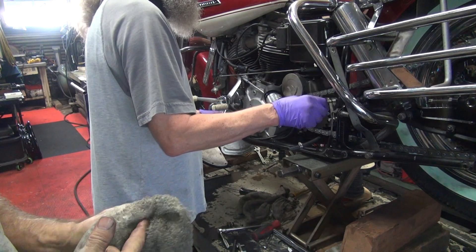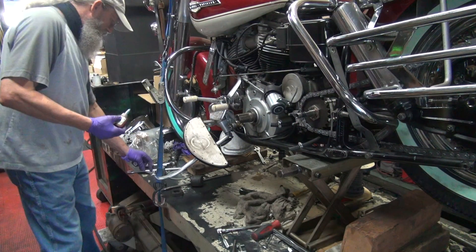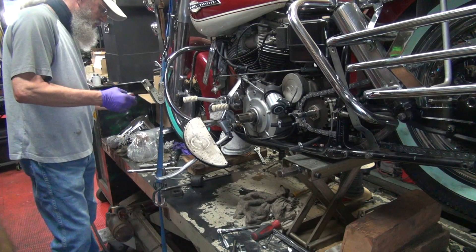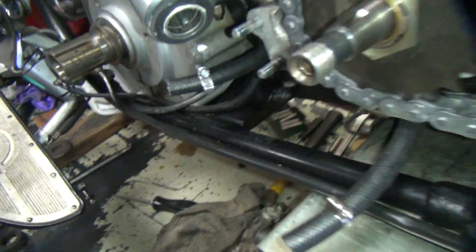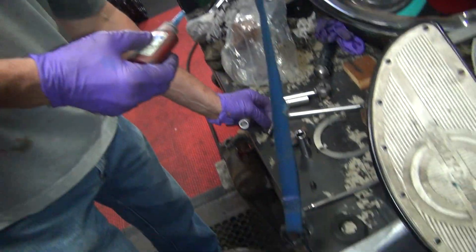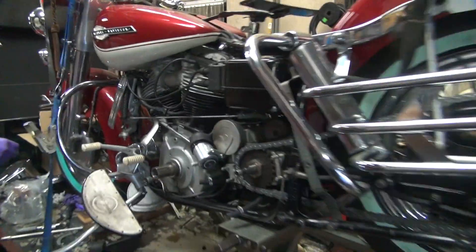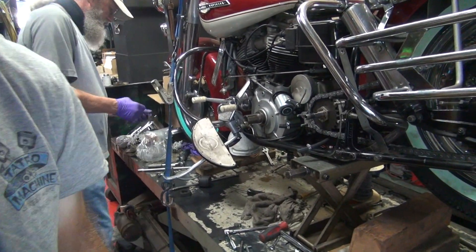A little dab — jeez, it's half a bottle! Whatever. I need to charge them for a bottle — look how much they used. Jeez, enough for all four on one bolt. Look at that, it's fully coated. Damn, he got carried away over there. He acts like that stuff is free. Going to charge them now.